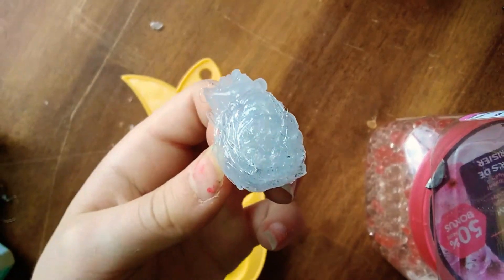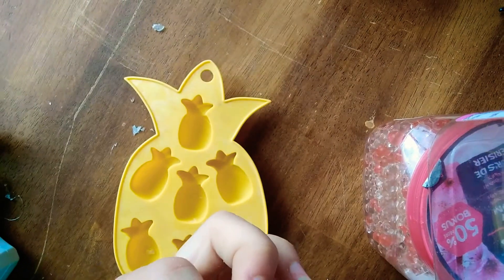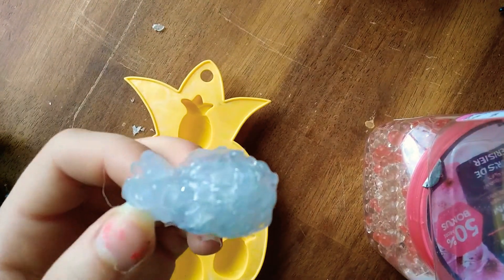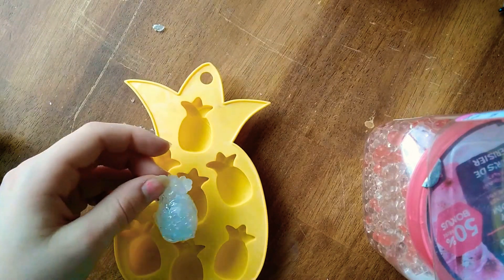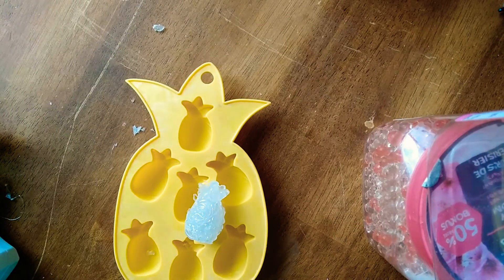I said I would come back when it's time for touch-ups, but I've already done the touch-ups. It looks a little bit nicer, and now we just got to leave it to dry for painting. Bye, come back when I'm done.